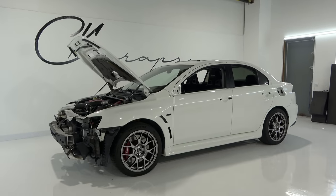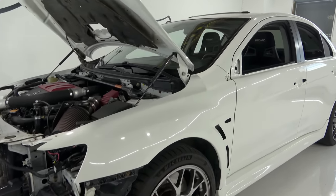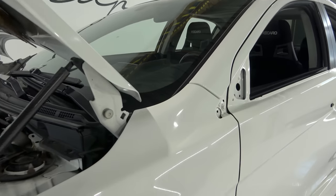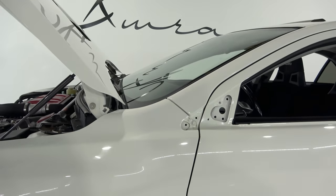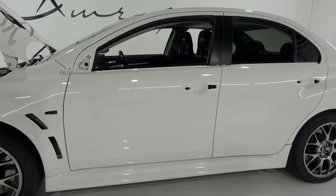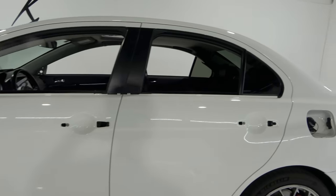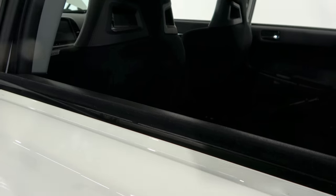This car is a 2012. Normally I don't wrap vehicles this old, but the car is in decent condition. We're going to look through all the imperfections in the paint and then show you what it actually looks like when it's finished, because I get asked this question a lot: how is it to wrap over imperfections?